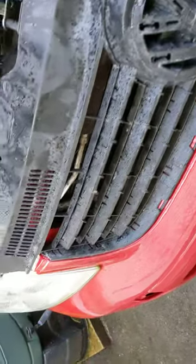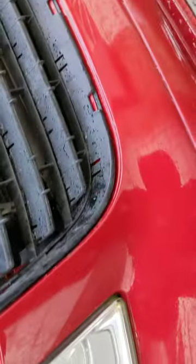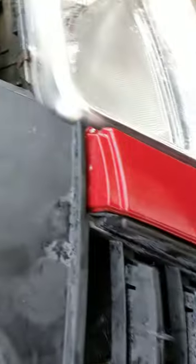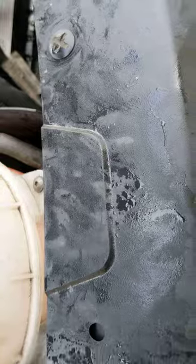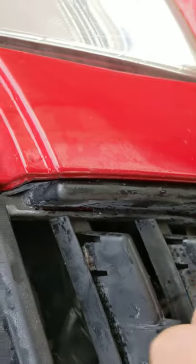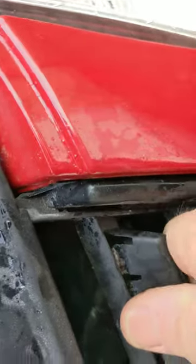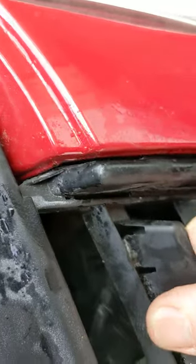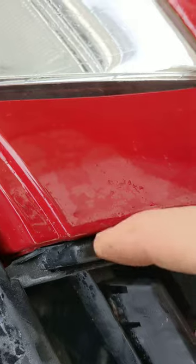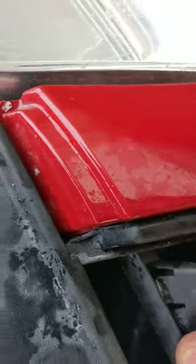So here we are, fitted nicely. All those fully engaged and all the screws at the top engaged. But looking at it, I think we've still got a problem because that is really tight. I don't think there's enough clearance there for the chrome strip to go down — that's the problem.